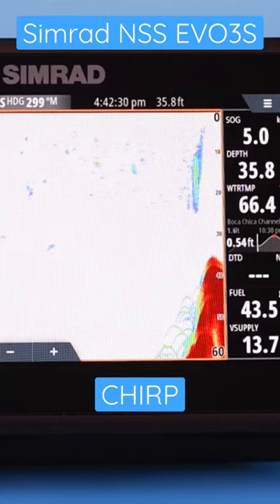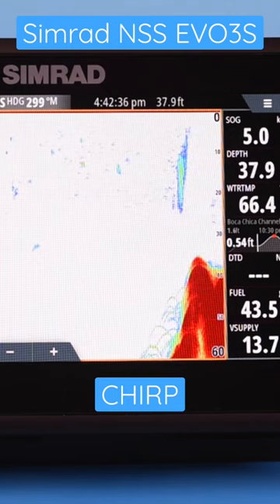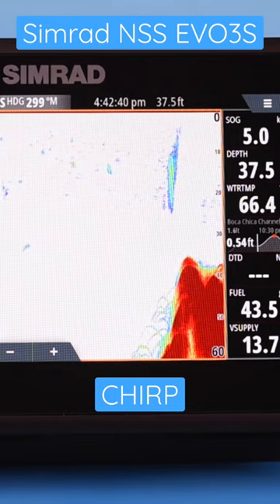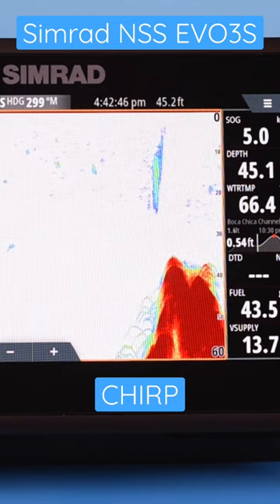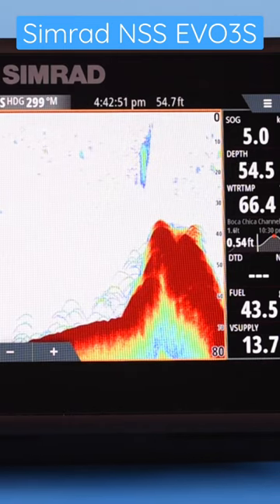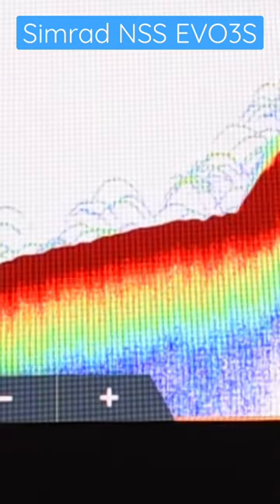What CHIRP does is it renders a better definition image of the bottom and structures just off the bottom. With CHIRP it's going to be easier to identify individual fish, and easier to identify fish just off the surface of the bottom. Without CHIRP it might not read that as a fish — it might read it as part of the bottom. If you had a bunch of fish close together like you do in here, without CHIRP it might read it just as a large blob rather than individual fish.